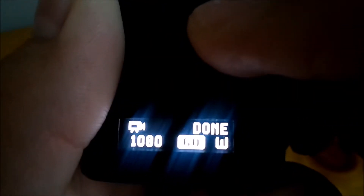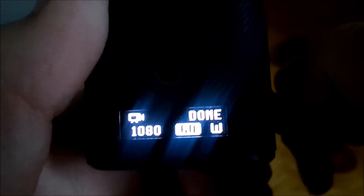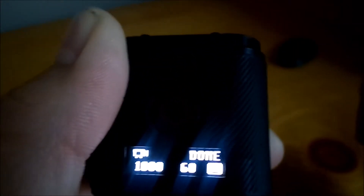Push again — the 30 there stands for frames per second, so right now it's 30 frames per second. If you want to change it, push it one more time and it goes all the way up to 60 frames per second — I'll leave it there. The W stands for wide view, like a fisheye effect. If you don't want that, push it and you can change it. Push the circle button and it switches to medium, which is normal, but I like wide so I'll push it back.